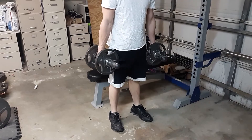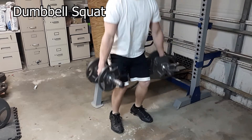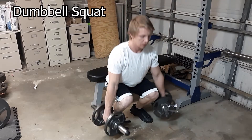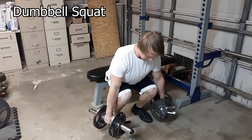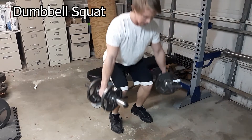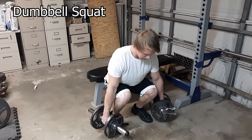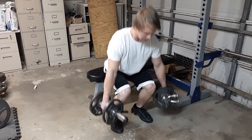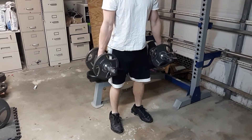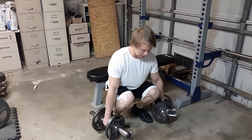This next workout is a dumbbell squat. It targets the quadriceps muscles in the front of the thighs, the gluteus maximus in the buttocks, the hamstrings at the back of the thighs, and your calves. The recommended sets and reps for this workout is three sets and 12 to 15 reps.